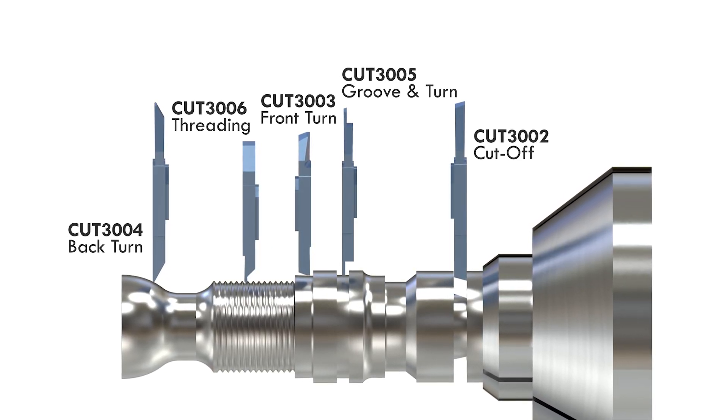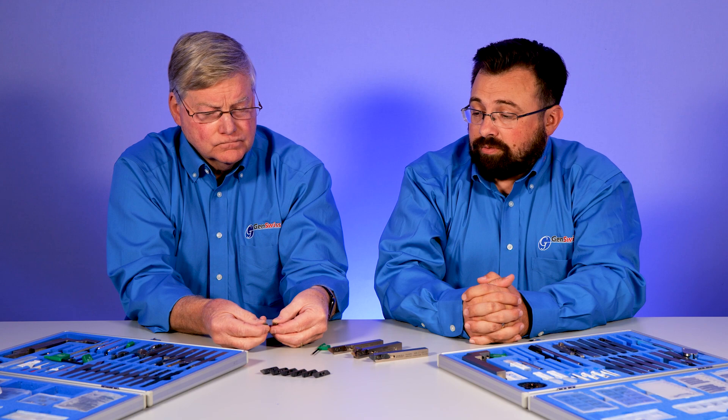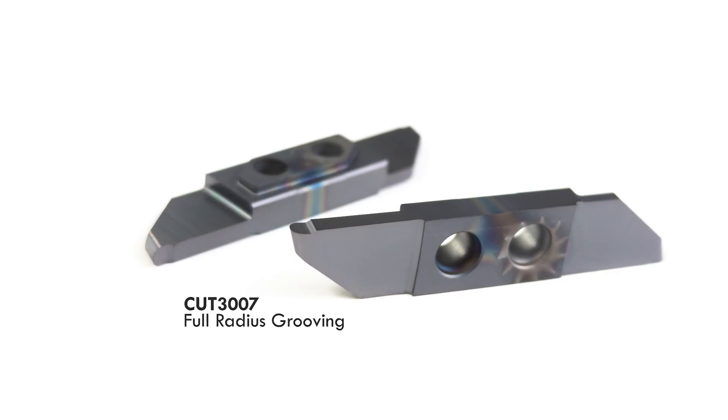It's a full range system. You can use it for cutoff, front turn, back turn, grooving, threading, and we get into some specialty operations. We even have full radius grooving as a standard product — the Pro-07 line.